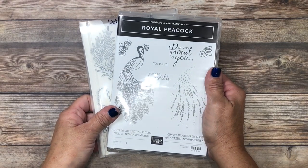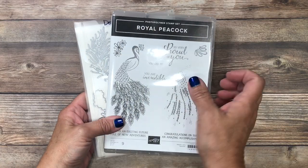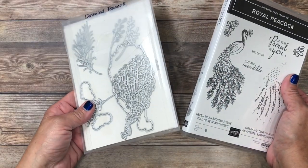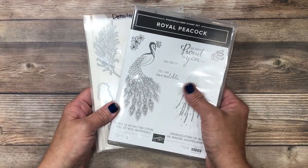As I mentioned, I'm using the Royal Peacock Bundle. Buying in a bundle means you'll get both the stamp set and the dies together at a 10% savings. This is the beautiful stamp set and these are the abundant dies. This is a photopolymer stamp set which makes it super easy to use.